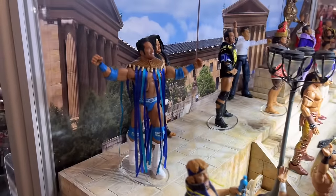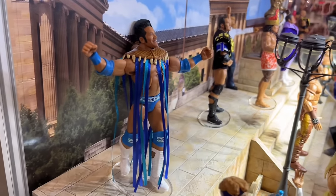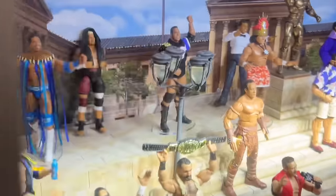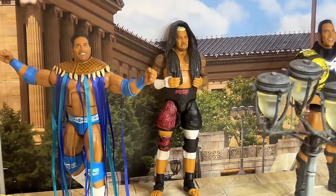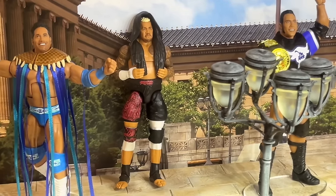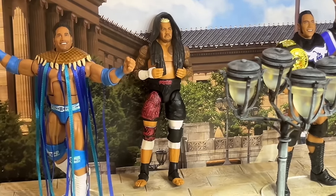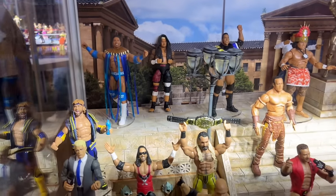You have top picks Logan Paul and the then-now-forever-together four-pack Rocky. Beyond that, you'll see Solo Sikoa, but he's in his Elite 104 gear. This is going to be the top picks Solo Sikoa figure that we've kind of known about. It's the Elite 104 trunks with the Elite 107 torso, so that's really nice to see.